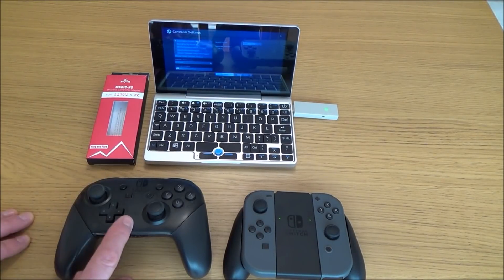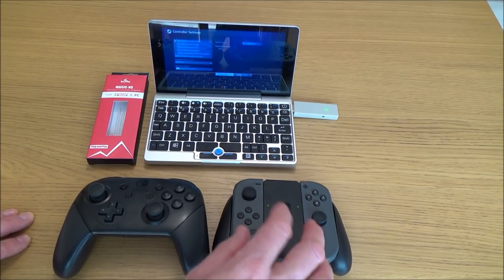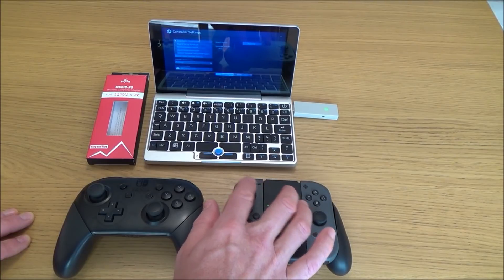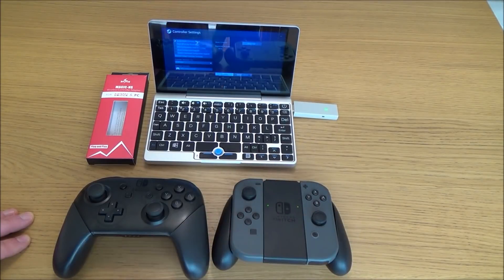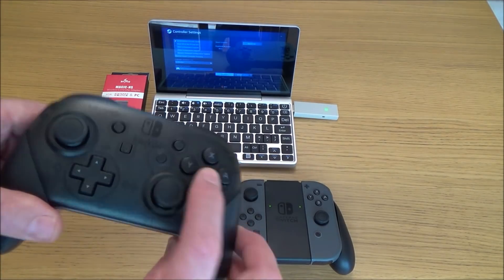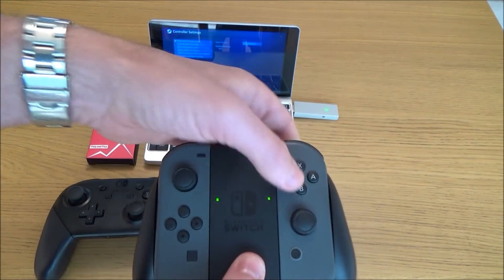Rumble works on the Pro Controller but I can't seem to get rumble to work on the Joy-Cons. I'm also unsure at this moment whether the analog sticks are working as analog sticks or just as a D-pad. On the Pro Controller it's definitely working as analog, but I have a feeling on the Joy-Cons they are just working as a D-pad. I've gone into controller settings on Steam and if I test this one you can hear it rumbling, but on the Joy-Cons it doesn't do anything.